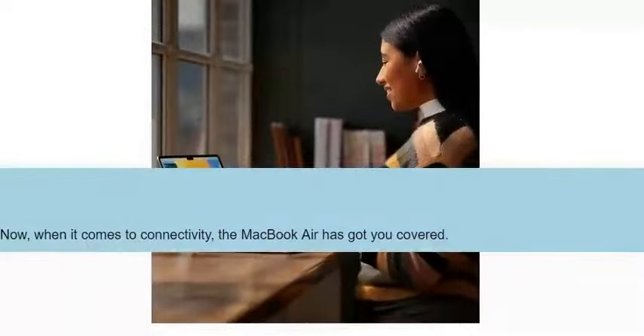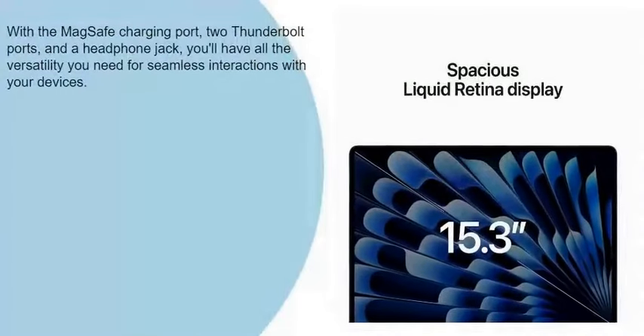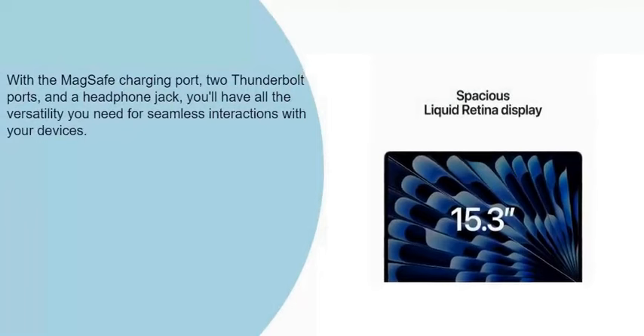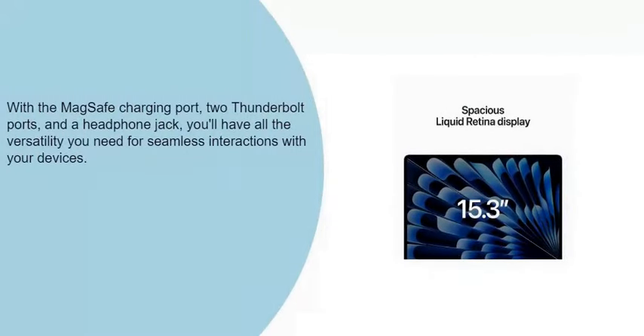Now when it comes to connectivity, the MacBook Air has got you covered. With the MagSafe charging port, two Thunderbolt ports, and a headphone jack, you'll have all the versatility you need for seamless interactions with your devices.